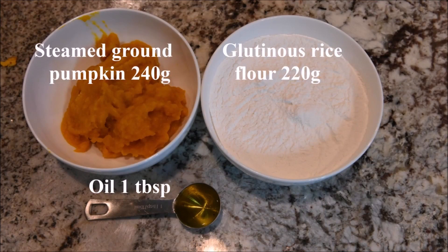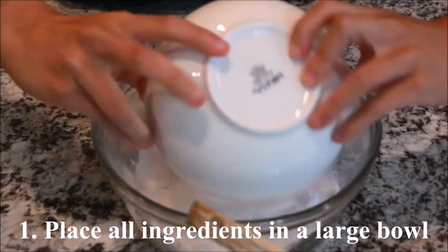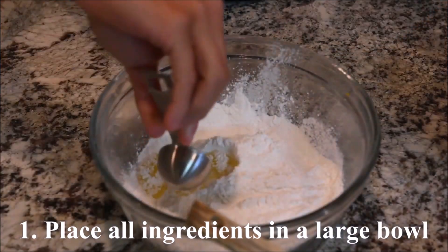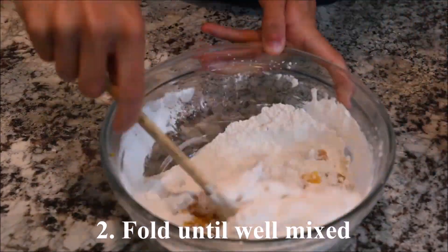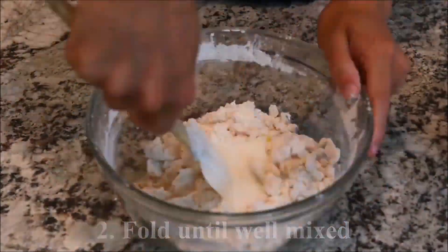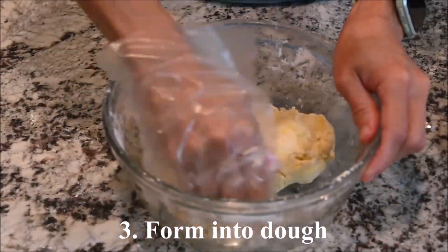The ingredients you need for the pumpkins are steamed ground pumpkin, glutinous rice flour, and oil. Place all of the ingredients in a large bowl and fold until well mixed, then form into a dough.